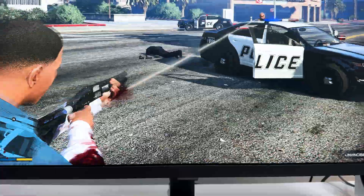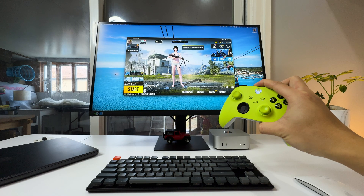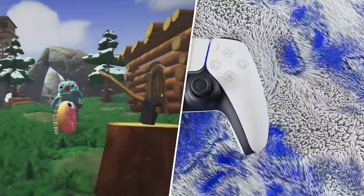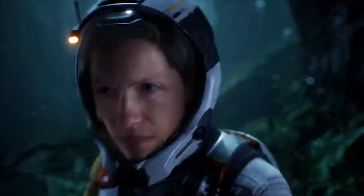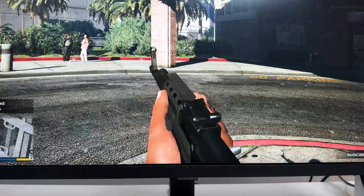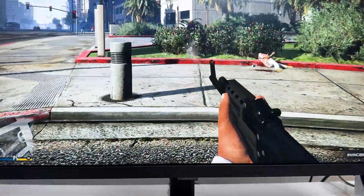This controller works with basically all games, whether running through CrossOver, Parallels, or even PUBG Mobile via MuMu Player Pro — just plug and play, super convenient. One of the perks of playing games with a controller is haptic feedback, which always makes the gaming experience more dynamic and responsive. Most AAA games are supported. I tried GTA V, and the feelings when shooting or punching someone in the face feel so real.